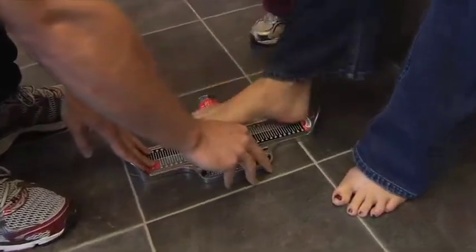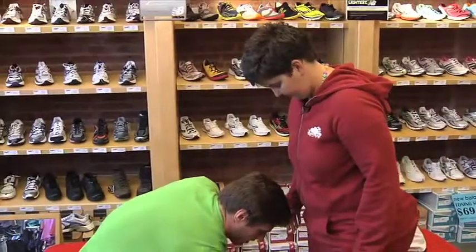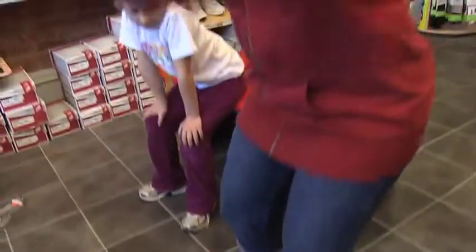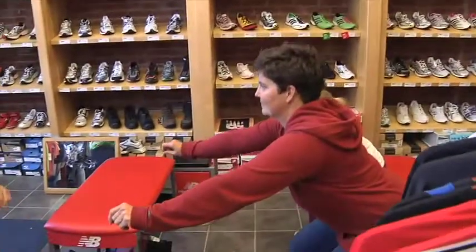Right heel to the back there, and if you could just stand up for me and bear some weight on that foot. Right now I'm just checking your arch length and your heel to toe length. Quarter squat down and back up — try to keep your feet as flat as you can. Down and back up.